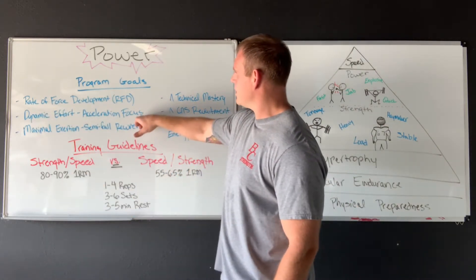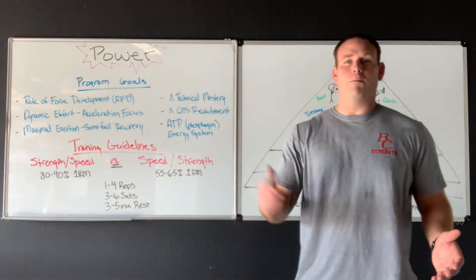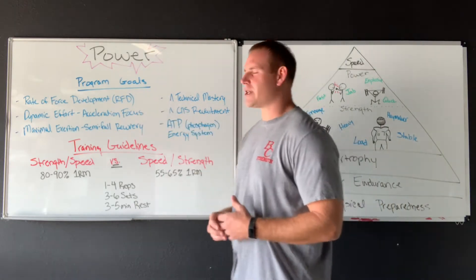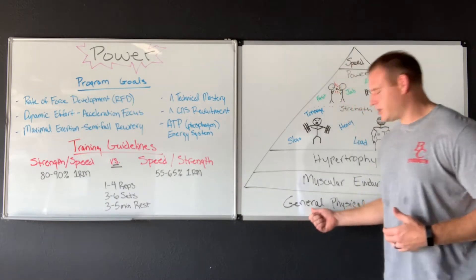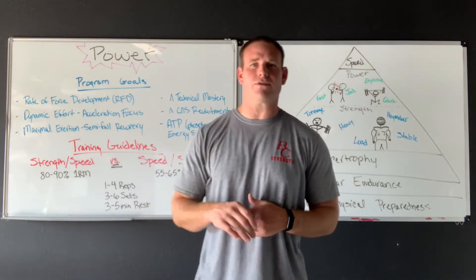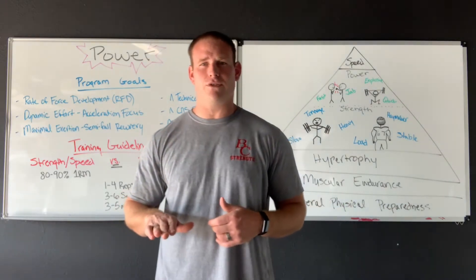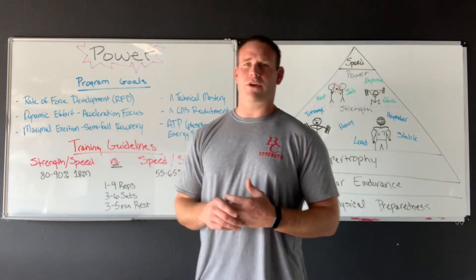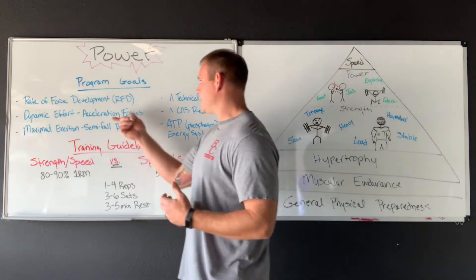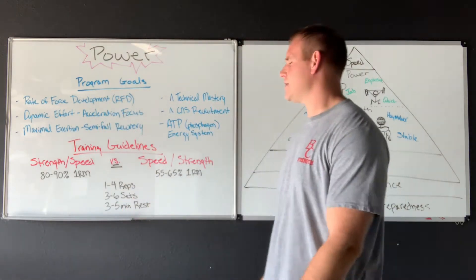As we look at this, we're going to increase our dynamic effort work — dynamic, multi-rep efforts at speed. We're also going to have an acceleration focus. If you remember back to our GPP, there are three different phases of muscle contractions: we could go down eccentrically really slow, pause in the hole with an isometric contraction, or go up fast or slow with our concentric. Now the emphasis is more on our acceleration — can we speed up what we're trying to do? That's the main goal here.